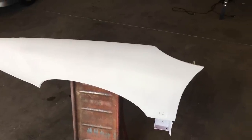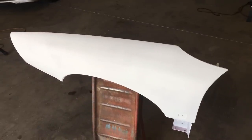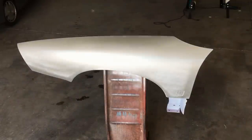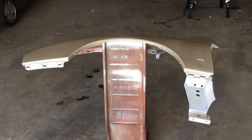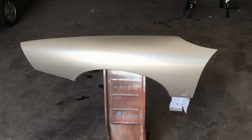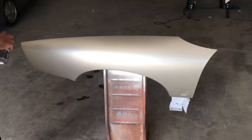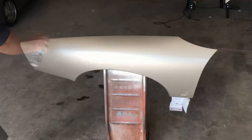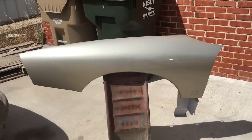The fender's in primer and we let it bake in the sun for a day or so, then knocked down the surface with 400 grit wet and dry. The painting went well - we took the time to get the corners first and then applied the rest of the paint. We had just enough to paint the fender. Next came the clear coat, applied in several coats. Fast forward a bit and the paint is fully cured in the sunlight - not too bad.